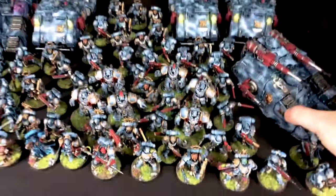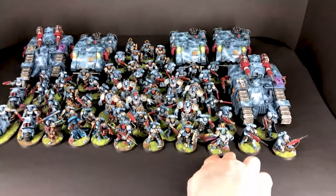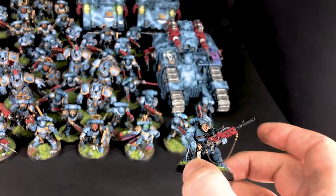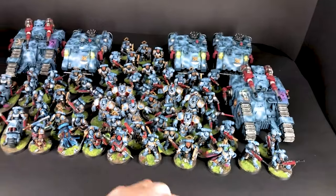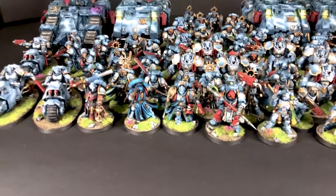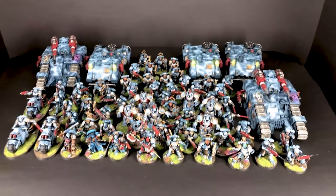Some conversions were prepared by us, and some were done by the client himself — he wanted them more personalized. For the vehicles we added icons and freehand that are in the lore of the army. The whole army is covered in a storm effect.